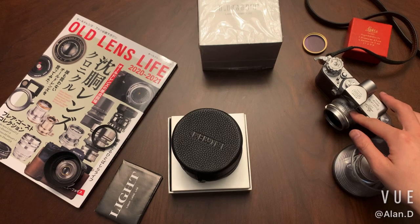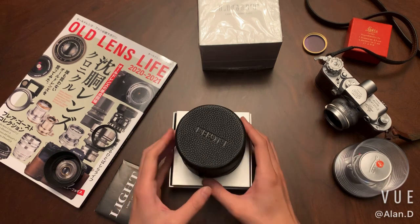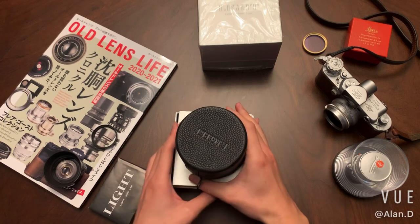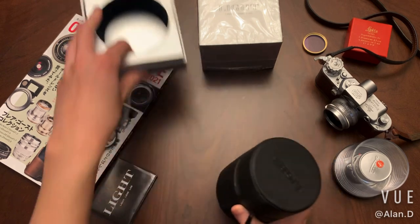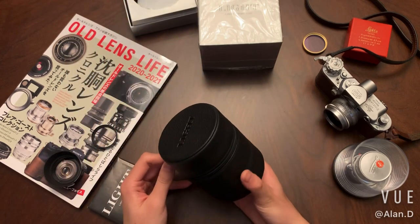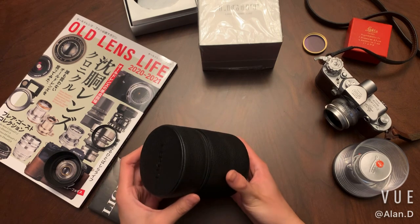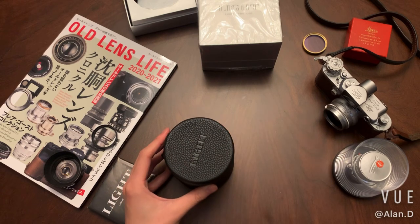The closest focus of the original lens is actually one meter, but for this replica it is 0.7 meters, which is more useful for me. The reason it is called the Henry Brisson Edition is because originally Henry Brisson ordered one special black Leica 35mm Summicron from the factory back in the old days.